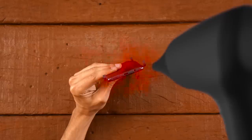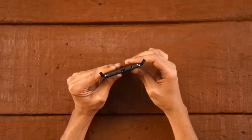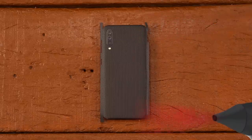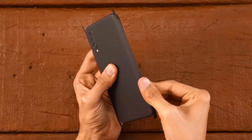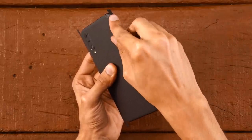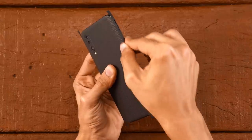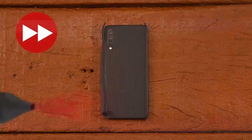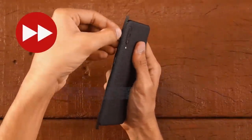Repeat the process for the bottom. Now heat the right side of the skin until it softens up. The trick to do it easily and securely is to apply pressure on the sides as shown and tap the skin near the SIM tray. Do the same thing for the left side — apply pressure on the sides and simply tap the skin near the power button and volume buttons.